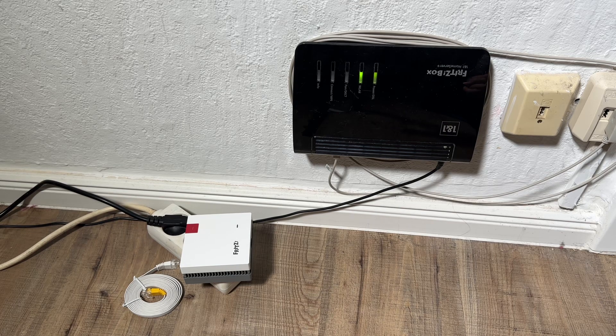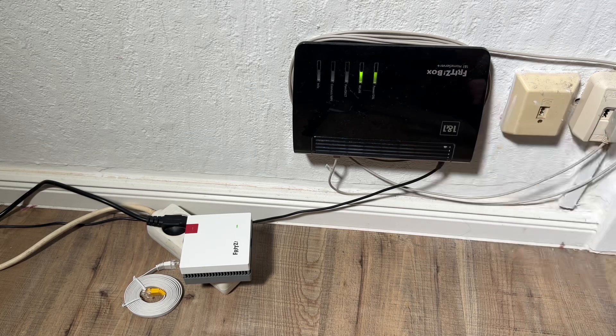We plug the Fritz repeater into an outlet near the internet router and wait until the LED starts flashing slowly. If it is not slowly flashing, that means it is still in the boot process — the operating system has to be loaded onto the device. This takes about a minute.